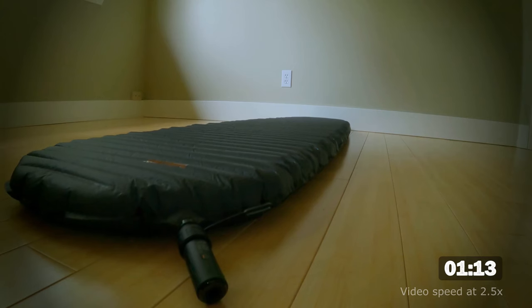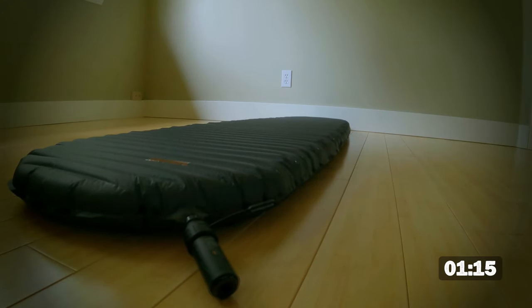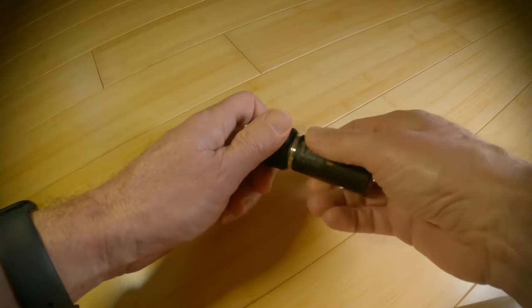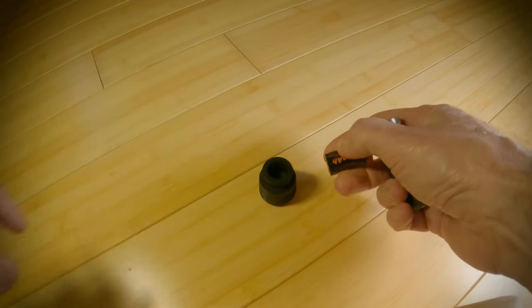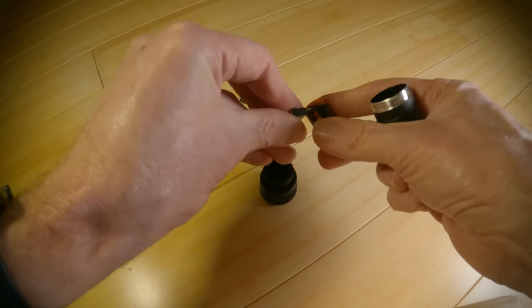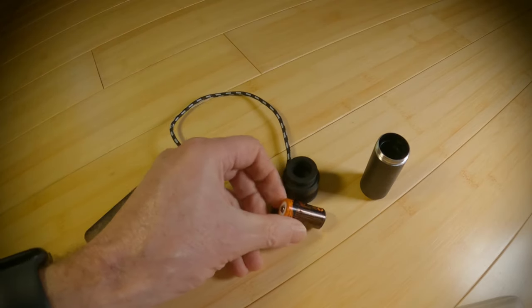For the Therm-a-Rest Uberlite pad, it inflated it in just 1 minute and 15 seconds, and the pressure was perfect. At this pressure, I was able to sleep on my side and roll around without bottoming out. While the pump itself isn't rechargeable, it contains a rechargeable CR123A battery. You can just plug a USB-C cable into the battery to charge it. While unscrewing the end to get out the battery, I found the threads to be a bit gritty, which leaves me a bit concerned about the longevity of these threads.